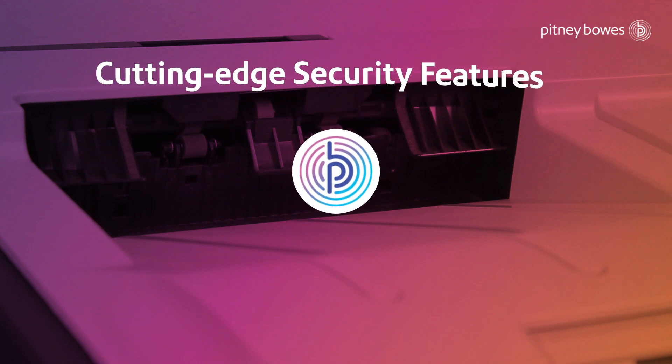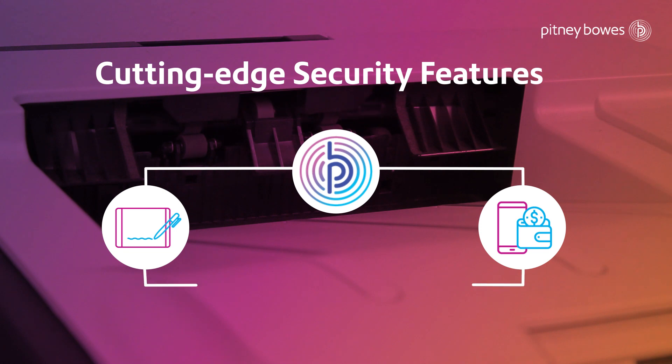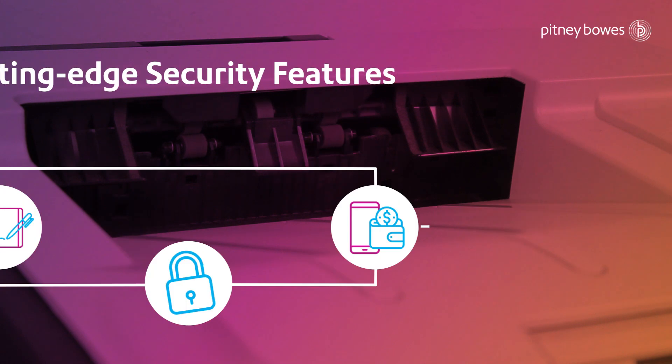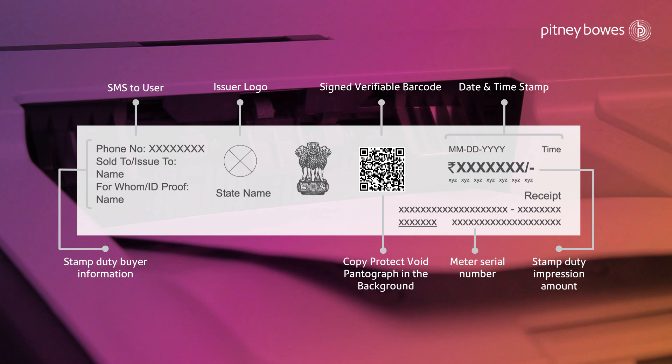The solution uses Pitney Bowes' patented hardware-based digital signature and wallet for each site, facilitating cutting-edge security features. It is also equipped with a secured printer that uses special red fluorescent security ink to generate a unique secured verifiable impression for each impression.